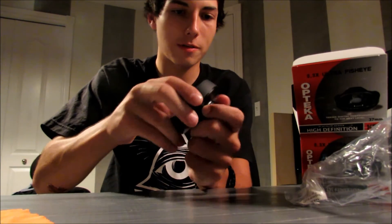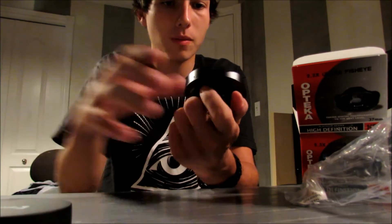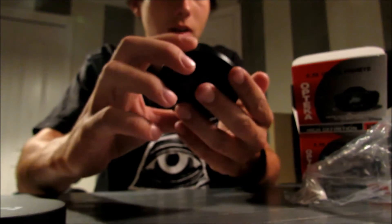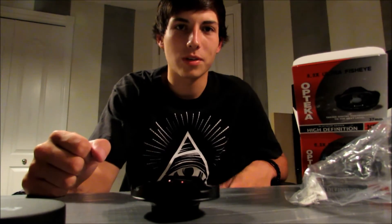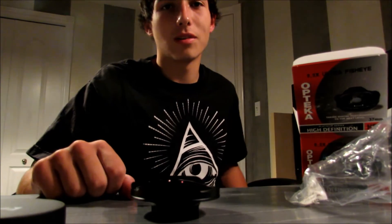Let's see if I can get the cap over here — there we go. It's pretty cool. So I'm gonna throw this on my camera and I'll show you guys my current camera setup. It's not much because I just recently got into filming and stuff.